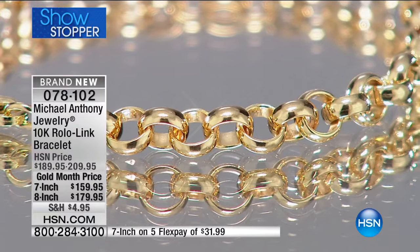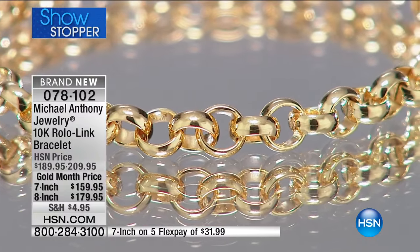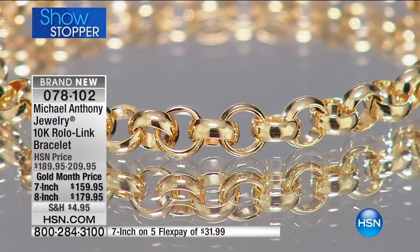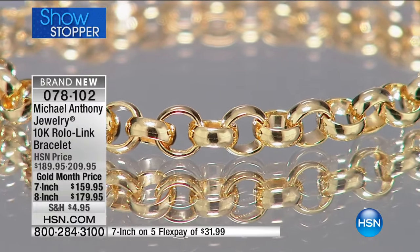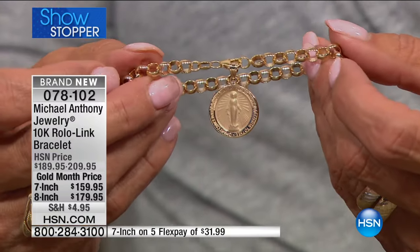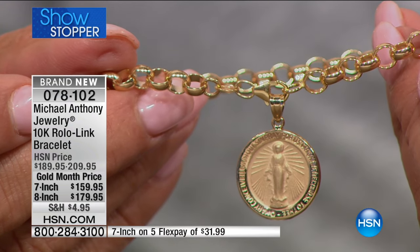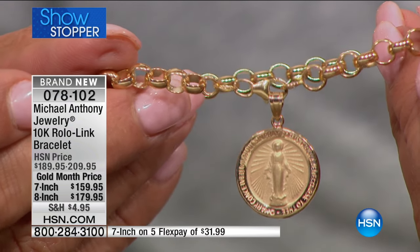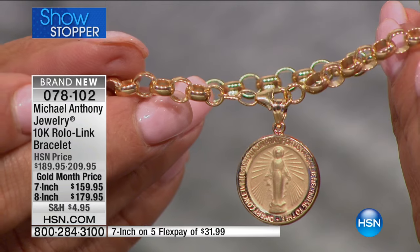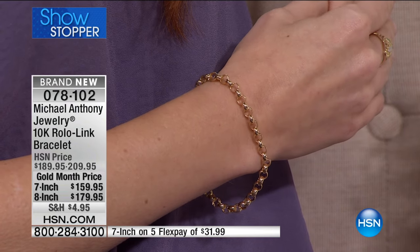The lobster claw is nice — it's an Italian one called a papagallo, which is a parrot lock, so it's easy to put on. It's stamped made in Italy because they have specialized in this chain for hundreds and hundreds of years. For us as manufacturers, making gold bracelets is not easy. Bracelets are one of the hardest things to make because they have to be sturdy. They have to wear, and it kills me to offer a bracelet that won't hold up.